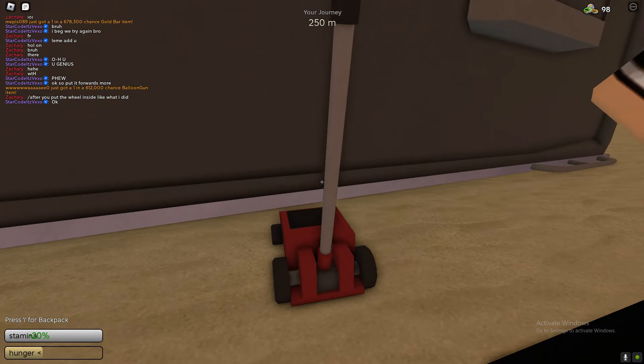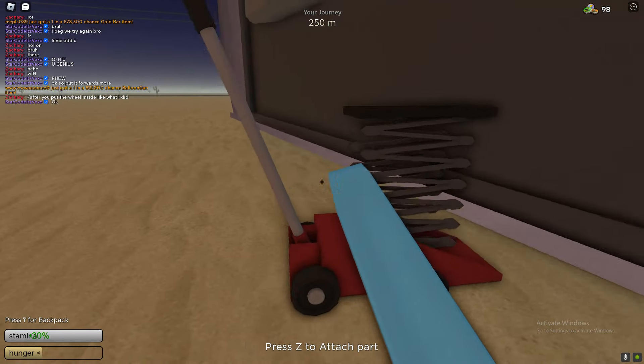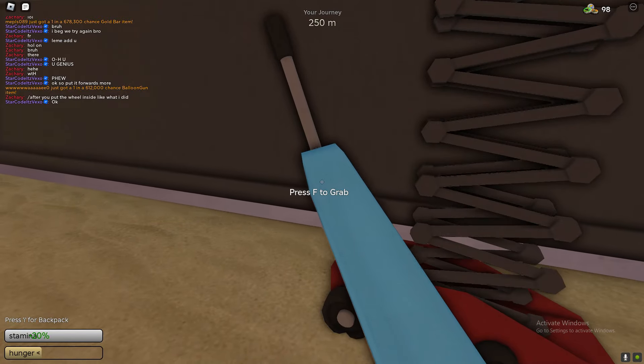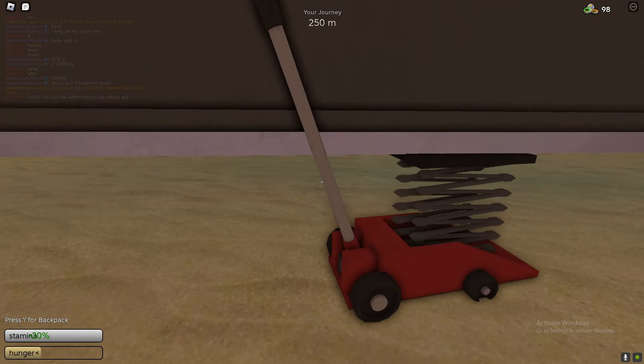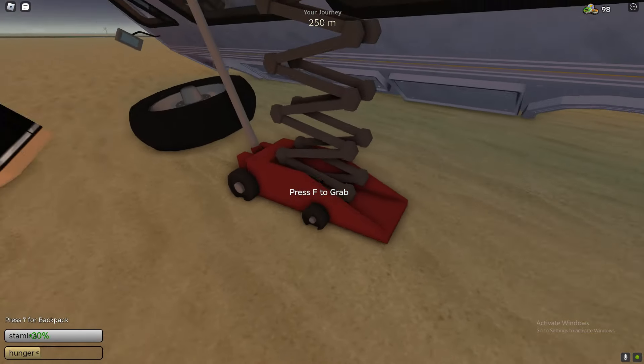You'll see at the end of the video, we do end up flipping this RV. It's really hard to do, so just basically do what I'm doing — put it under and then try and raise the car flipper. If you don't know how to make it go up, just click the metal bar and then it should actually raise, as you can see.